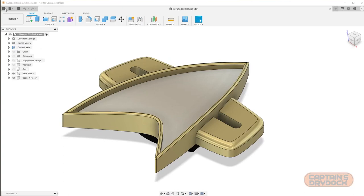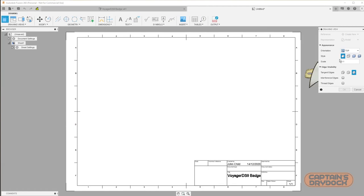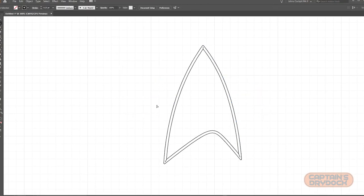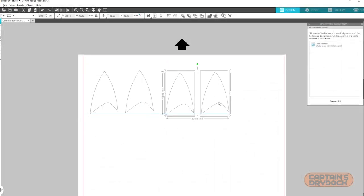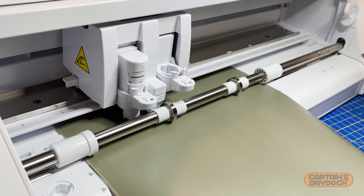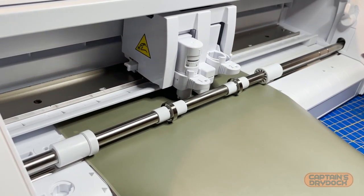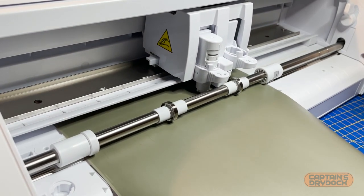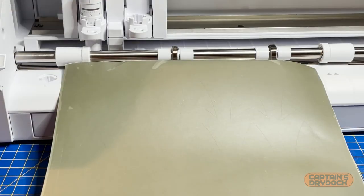Instead of redrawing the delta mask, Fusion 360 allows me to export it directly from the 3D file, meaning it will fit exactly. From there I exported it as a PDF and imported it into Adobe Illustrator to clean up, then copied and pasted it as a vector into the Silhouette cutting program. As I wanted to make more of these I multiplied it several times. Even though I'm new to this machine I'm still absolutely amazed how fast and precise it is — cutting one mask by hand used to take me several minutes and would never be 100% accurate, but now it only takes seconds and is perfect every single time.